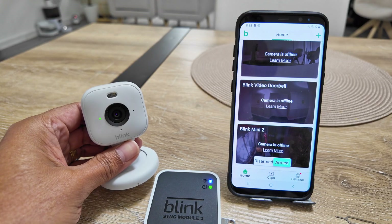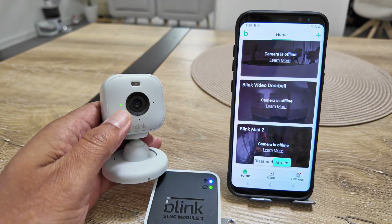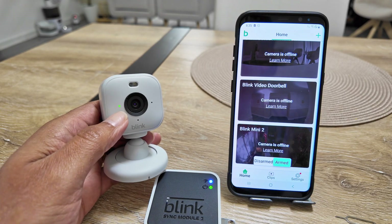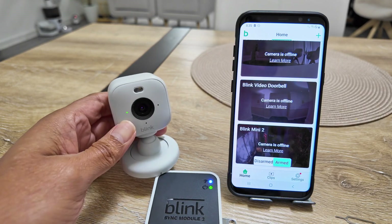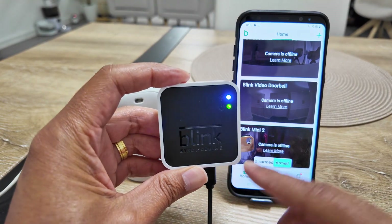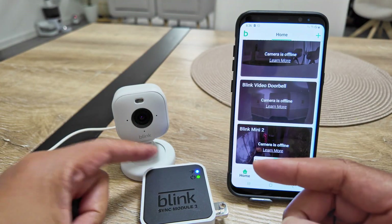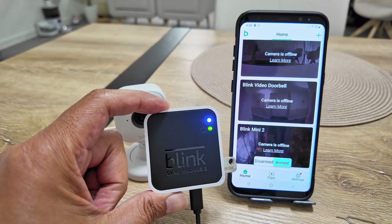Let's see how to change the Wi-Fi on a Blink Mini 2 camera. As you can see, it's flashing green, which means the camera is trying to connect to the Wi-Fi but it's not working. That's because I changed my Wi-Fi router, so I need to reconnect the camera. You can see that the Blink module 2 is already connected — the status here shows steady green — and I need to have the same with the camera.